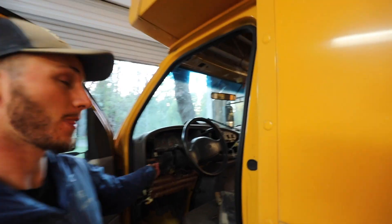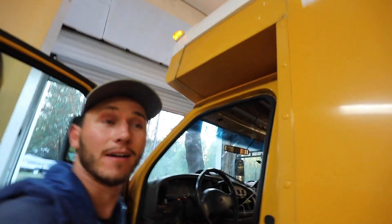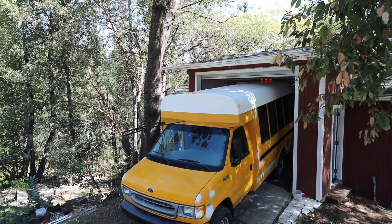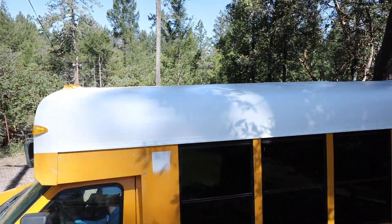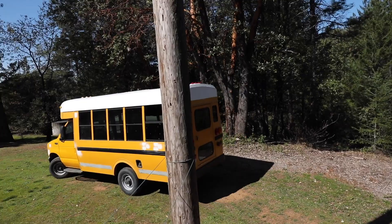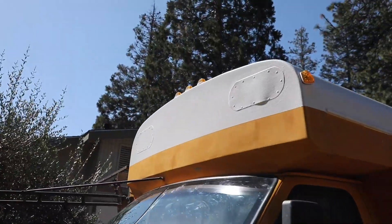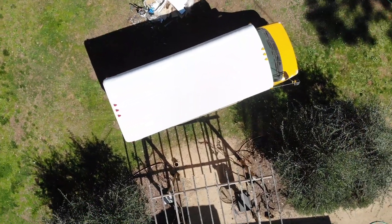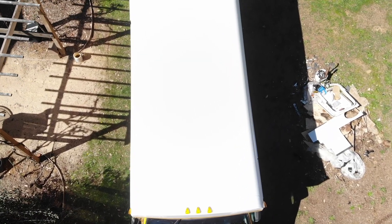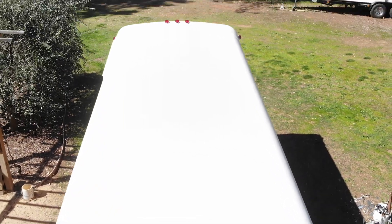Huge win — these lights are powered off my headlights. So when we turn them on, we get running lights!